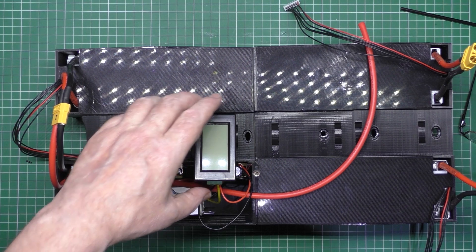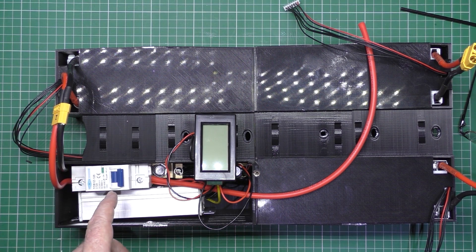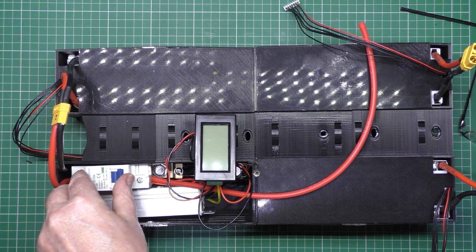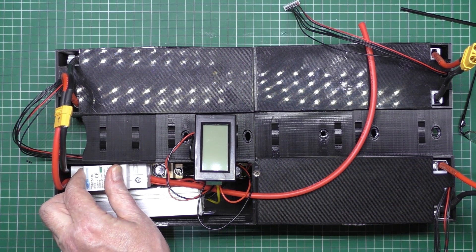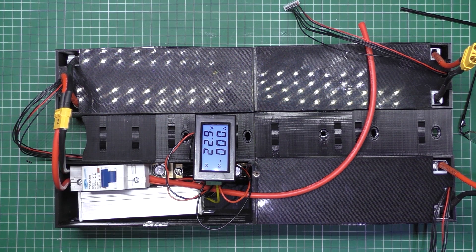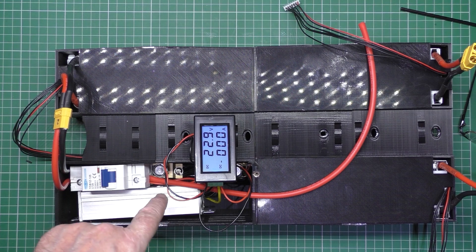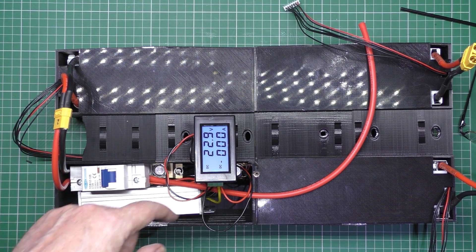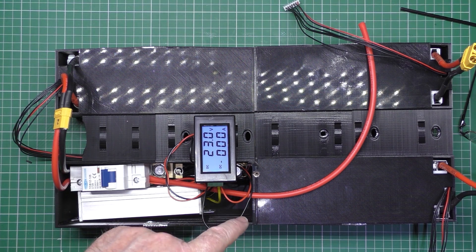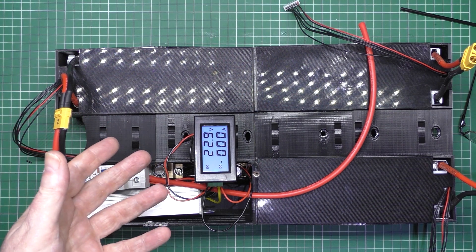This is the first time I've turned it on and I'm a bit nervous, because I've got a lot of current going through this. It works! Although it's showing zero amps, the reason being this probably doesn't even draw one amp at the minute. It just flickered. So when I plug my Sabaton in, which I'll do in a minute just to try it, although the Sabaton doesn't actually draw much...